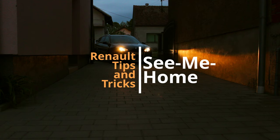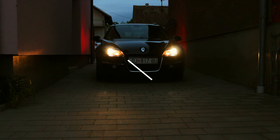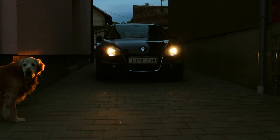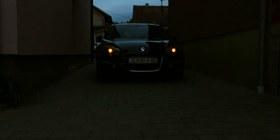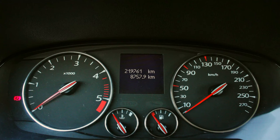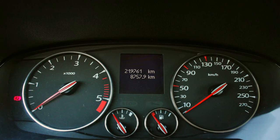Many cars have a useful feature called 'see me home.' It can be handy when you park at night. All you have to do is flash the lights after you turn the car off and the lights will stay on from 30 up to 120 seconds. If you flash the lights once they will stay on for 30 seconds; if you flash them twice they will stay on for 60 seconds, and so on.